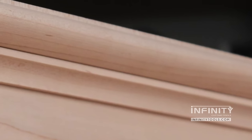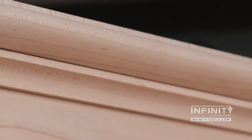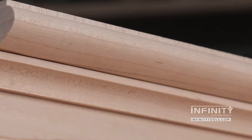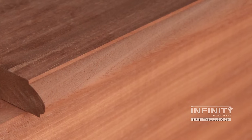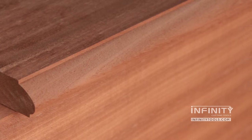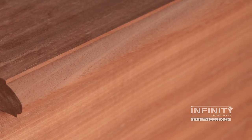If the top of my project is going to be above eye level, often I'll like to run my workpiece face up. This means I'll have a large radius pointing down toward the eye. On the other hand, if I'm working on a table, I'll run the workpiece face down, putting that large radius pointing up so that I have a nice smooth transition into the top of my table.